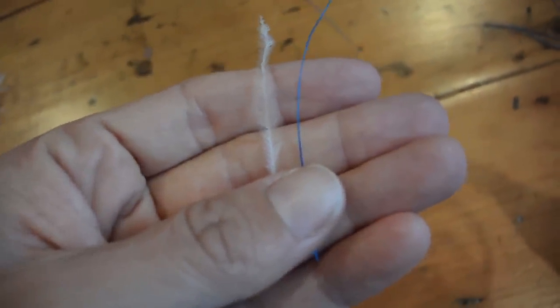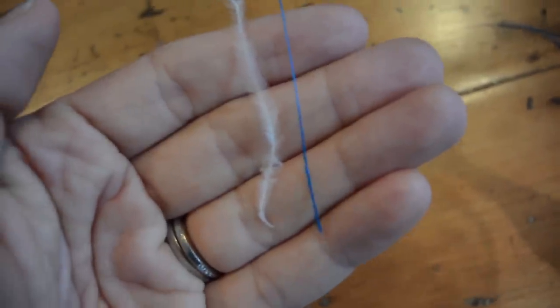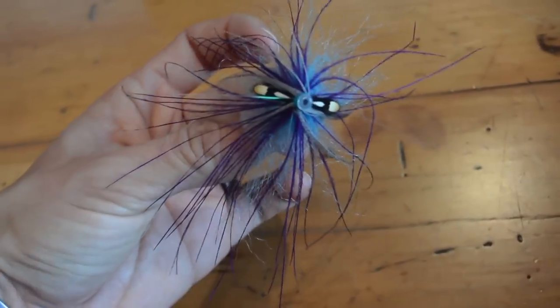Plus, because they are so much thinner you can fit more pieces into your fly without going overboard. Let's do some basic math here. Say that the Rhea to Ostrich ratio is three to one. For every one ostrich fiber that you can fit into a fly, you can fit in three of the Rhea. Say a fly properly dressed can only accommodate eight pieces of ostrich — that same fly has the ability to hold 24 pieces of Rhea that won't break as easily, won't fade as readily, and will undulate with more action in the water.